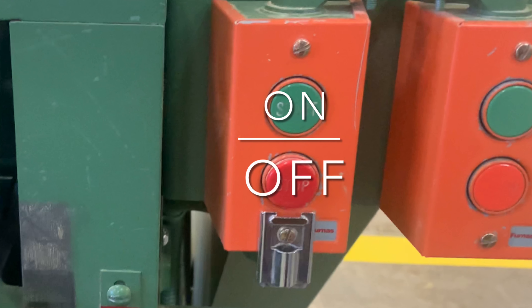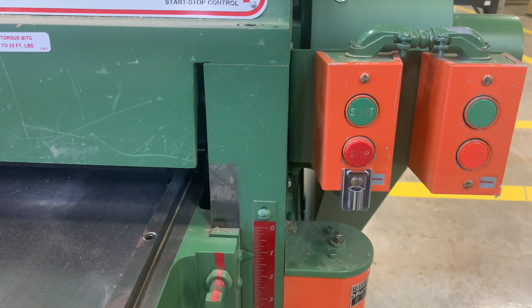First, we start by turning the planer on. Green for start, red for stop.